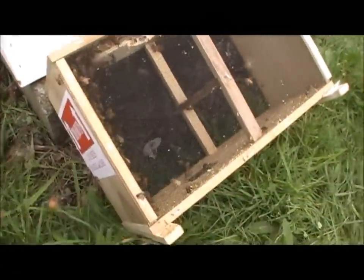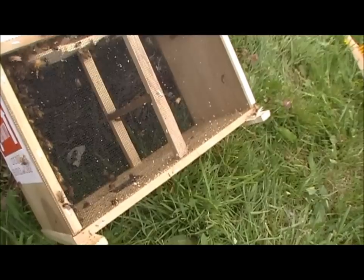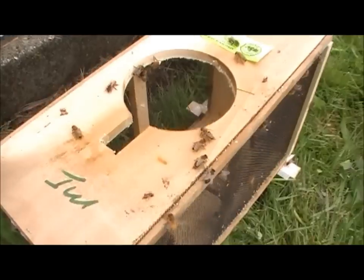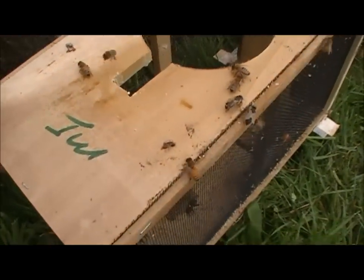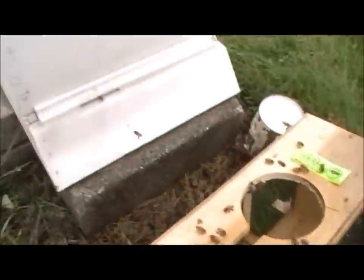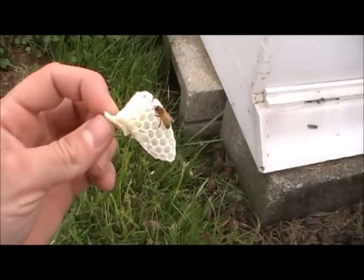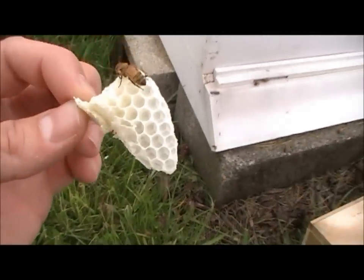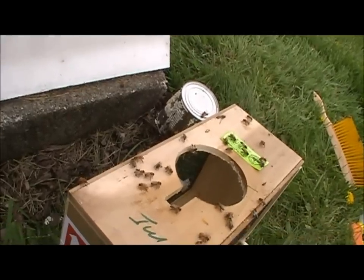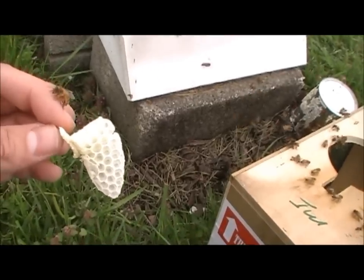As you can see, your box has a little bridge across the center there to help hold your container in there. Here's the burr comb I was talking about — they build this in void spaces. If there's too much room, they'll build this burr comb. They'll build this in the extra space because they don't like extra space — it allows too much cold air coming in.